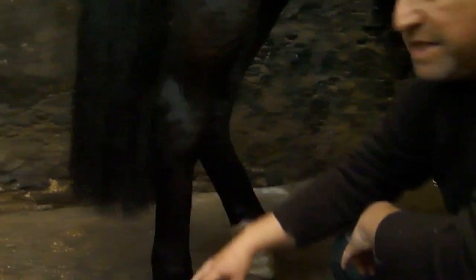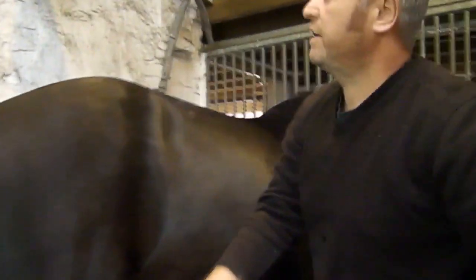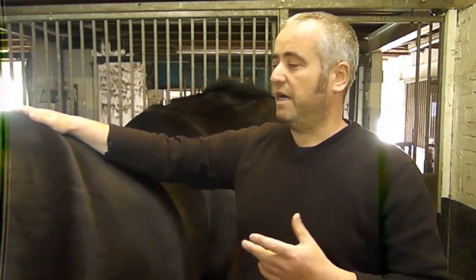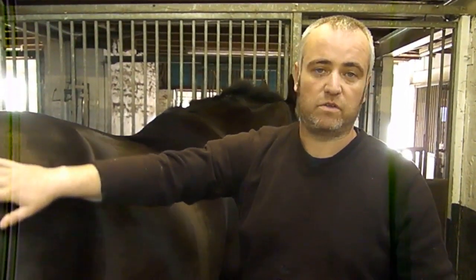So below the knee and the hock the anatomy is very similar. Above that it does change slightly. And if you're a horse owner recognising some of these names — like femur, tibia, and fibula — you would be correct. As humans we're mammals, horses are mammals, we do share the same anatomy. The anatomy is called the same thing; it's just arranged slightly differently between humans and horses. I hope that helps to explain some of the basic anatomy of the hind limb. Thanks for watching. Any comments you want to leave, I'll try and reply to any questions you may have. I'll see you on the next video soon. Thank you.